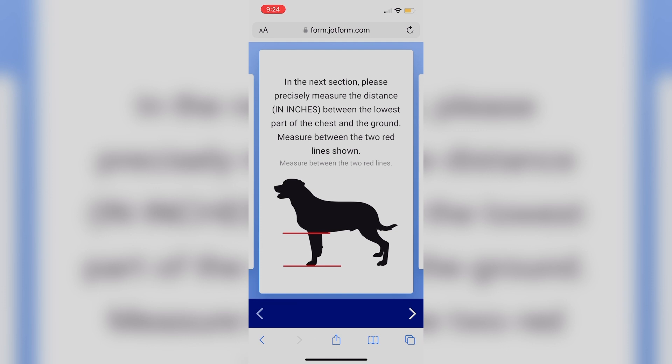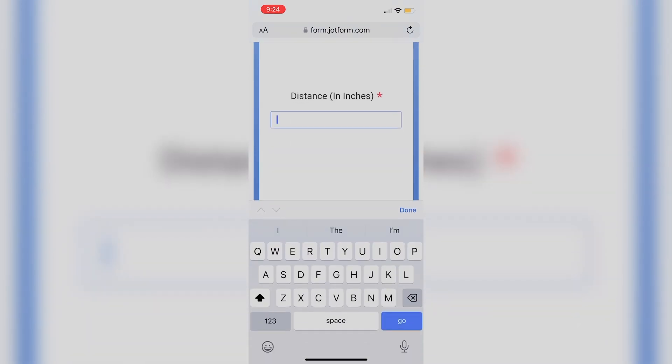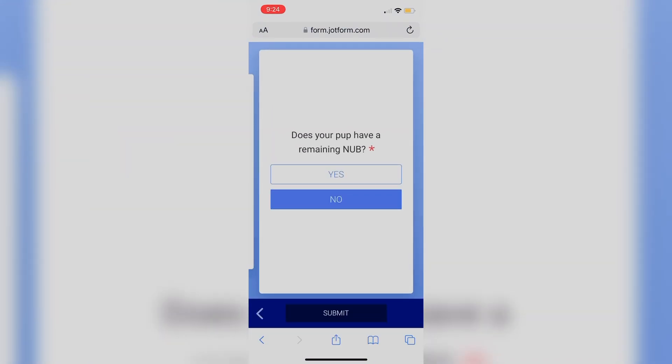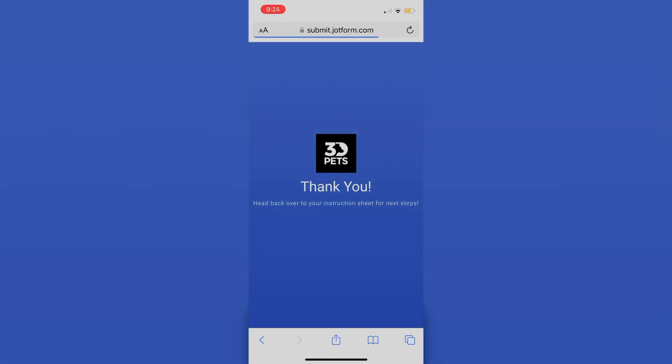Next, we're going to need a very specific measurement from the lowest part of your pup's chest to the ground while they're in a standing position. You're going to write down that measurement in inches on this form. And last, you're going to tell us if your dog has the remaining limb or shoulder. If not, click no. If yes, then you'll select that and enter in that measurement.